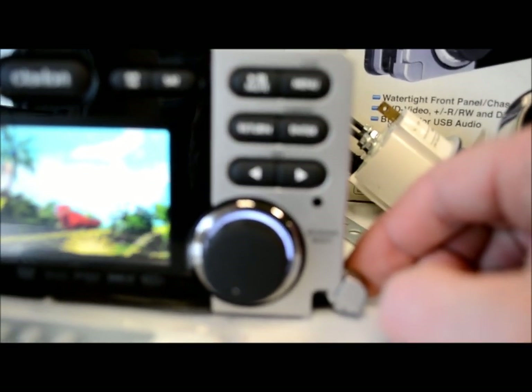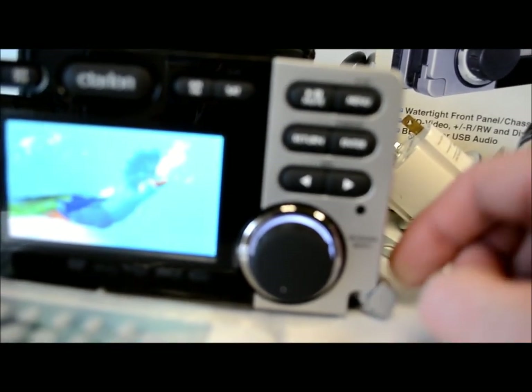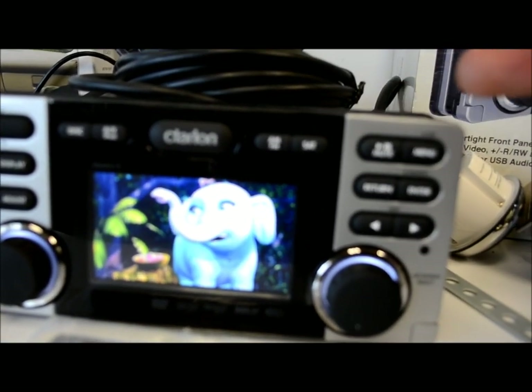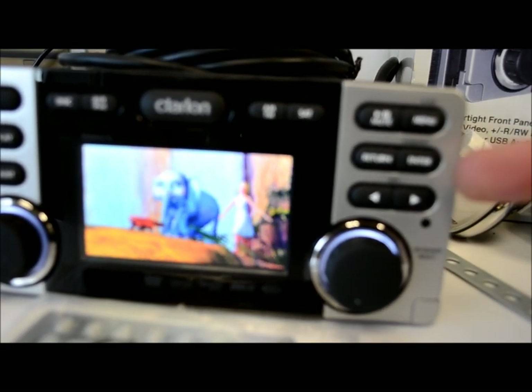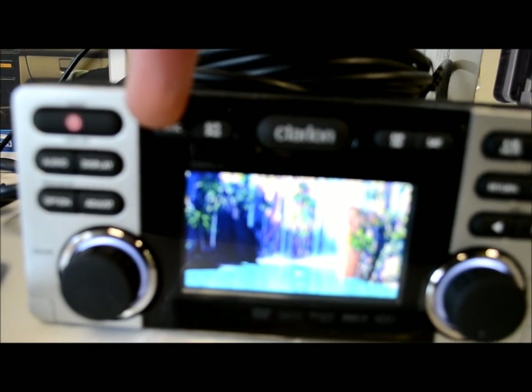They hid the screws nicely — little covers come out and reveal stainless steel hardware so when you mount it, it closes up clean. Up top you've got play/pause, menu, and a return button — so no matter where you are in the menus, just hit that to go back. There's also an enter button and left/right track controls.